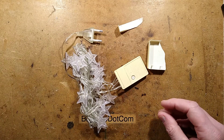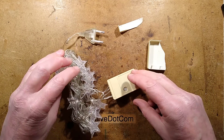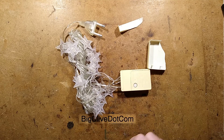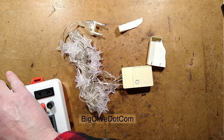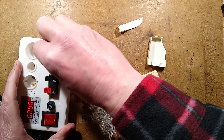I'm not sure how many lights are on this string. I don't think it's the full quantity of 100 that they usually have. So let's plug this in now and we can see the power.